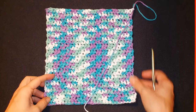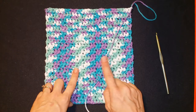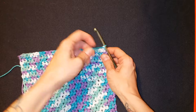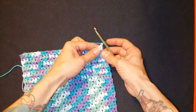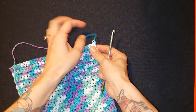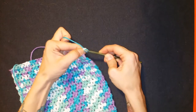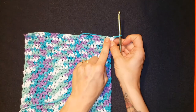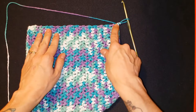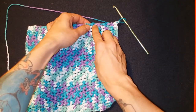Okay guys, welcome back. This final leg of the tutorial is going to show you how to add a border. If you're uncomfortable with changing colors, you can do this border in exactly the same yarn you've already attached. To do the border, you're going to finish off the row like you did before with a chain stitch, but when you turn this time, instead of going back across, we're going to do a 90-degree turn so you're working down the side.